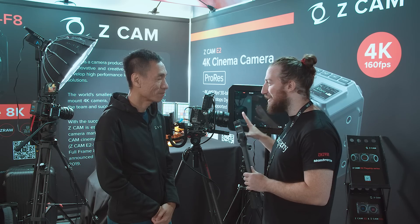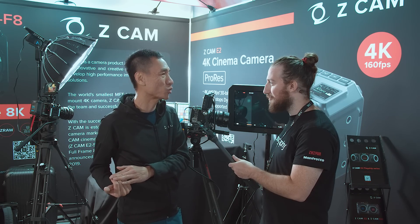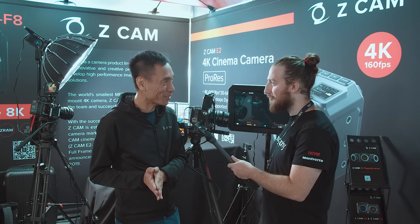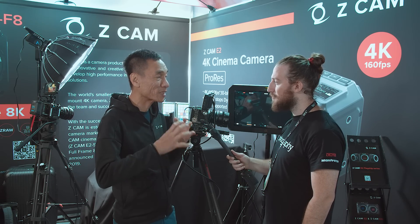What are we looking at in terms of competitive pricing? We have the most affordable E2C, just launched two months ago, at a $799 retail price — it supports ProRes and ZRAW, 10-bit, up to 4K 30 frames. Our standard E2 is $1,999. Going into the flagship series, pricing ranges from $3,000 all the way up to the full-frame 8K at $5,995 — close to $6,000. We want to make it affordable while retaining a very high degree of performance in all aspects, including color science, dynamic range, and camera expandability.